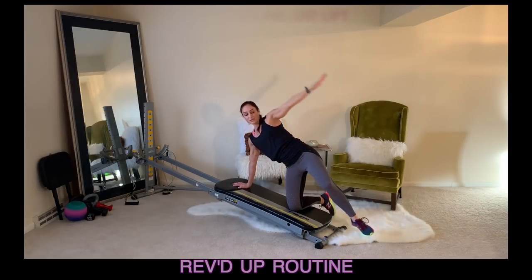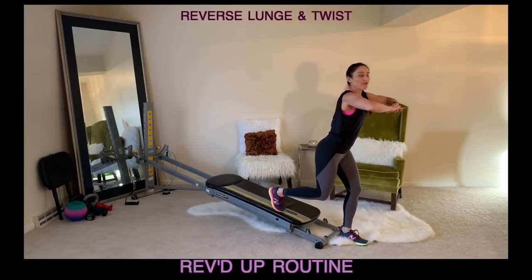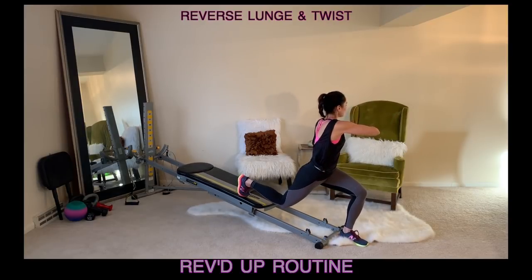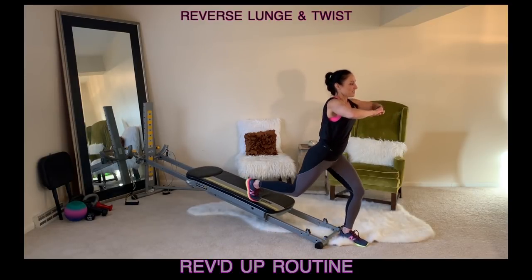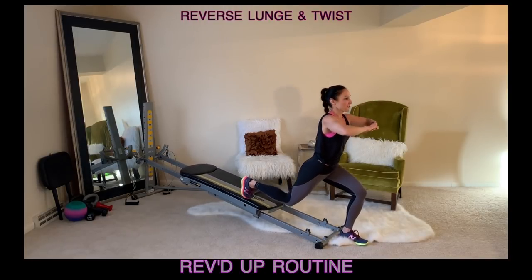Now that leg gets lifted, you'll plant it down into the floor and turn into a lunge position for reverse lunge, twist and then stand. So everything here is staying active and we're moving and flowing through each exercise.